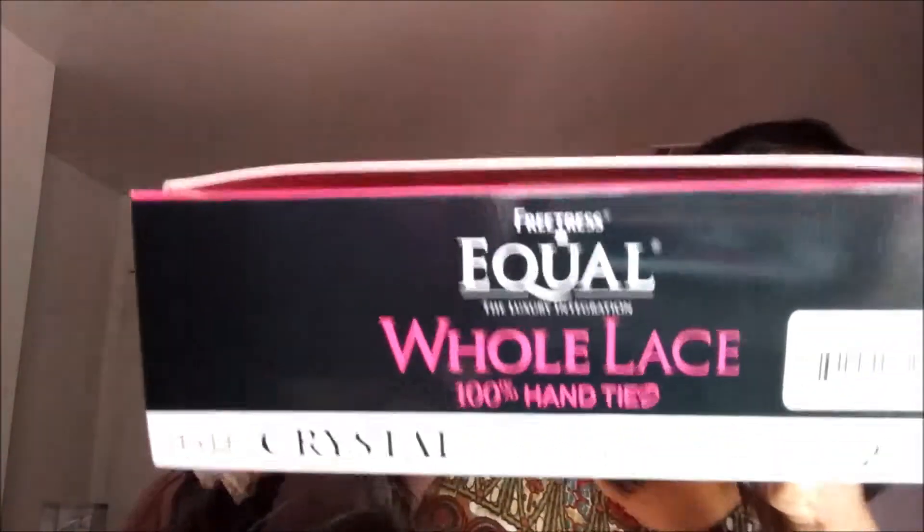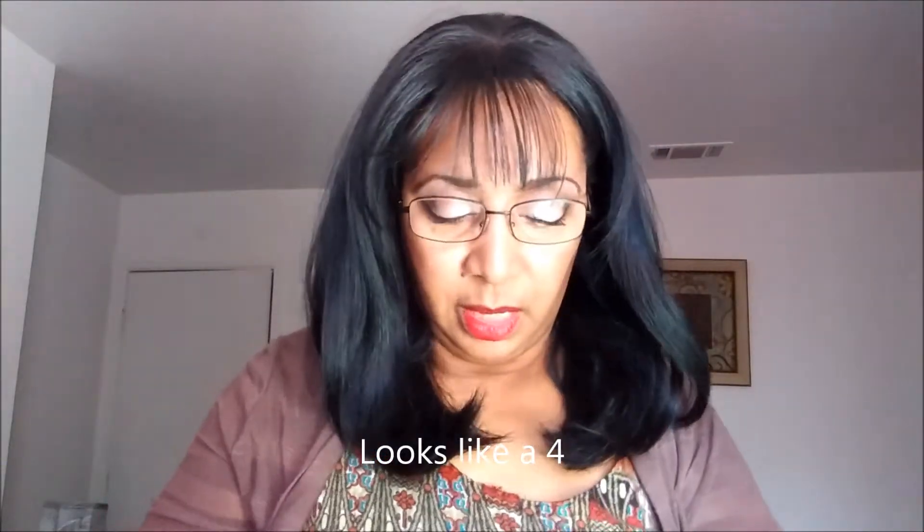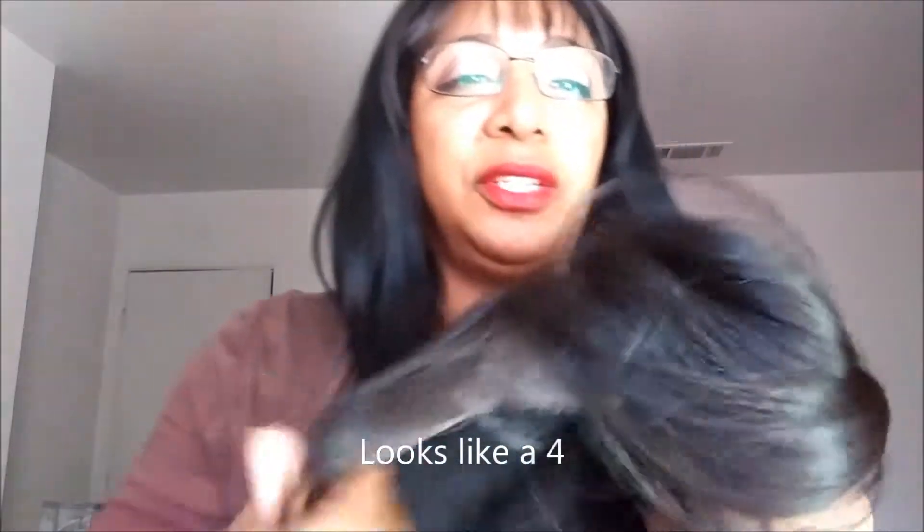And here is Crystal. I got this in a number two, as you can see there. I didn't cut the lace or anything, I just tried it on. I got it in a number two because I was trying to go for a more natural color. I guess my own natural color is more of a number two, but I always think that a number one or a 1B will make me look a little more youthful — this one is a 1B. So this is how it looks straight out of the box.